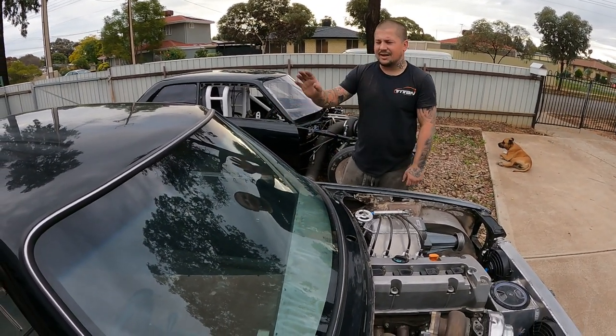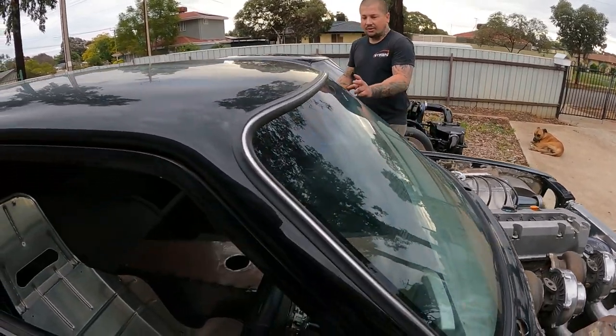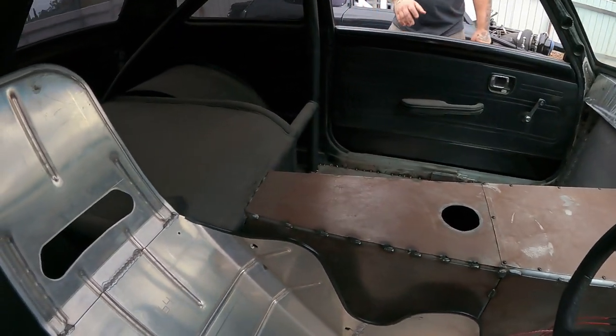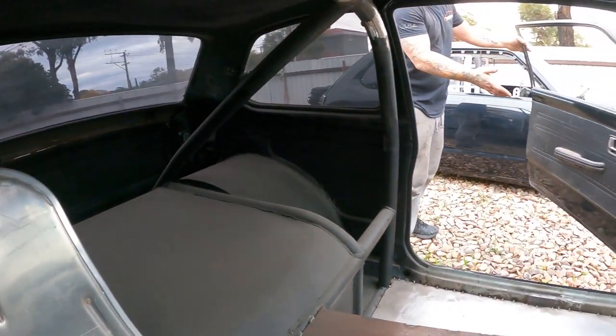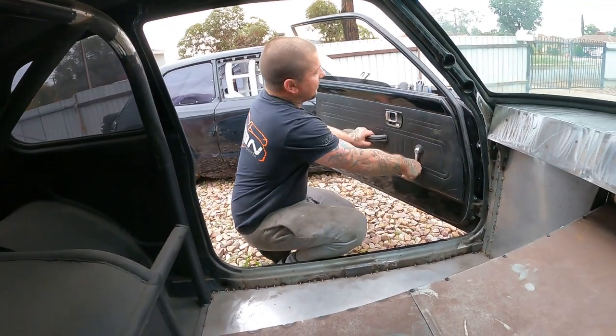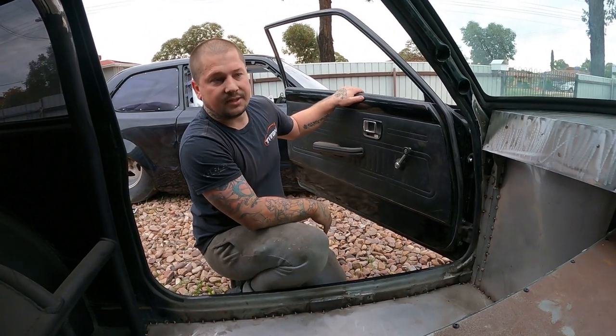But now obviously it's just going to be a two-seater. It did have a back seat before this build — you can see on my channel. These ones got the standard doors on them, nothing special, standard wind-ups. It's keeping everything simple on this thing.